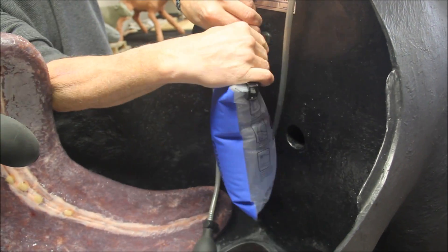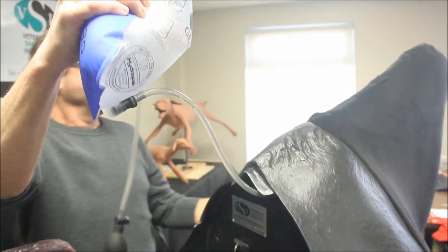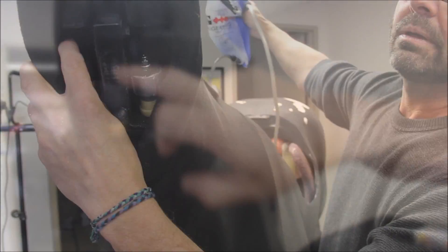On the initial setup, lift the bag while depressing the valves at the top of the horse neck until some fluid is released. Then reclip the bag inside the horse.